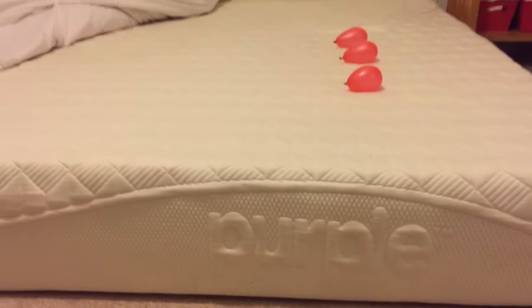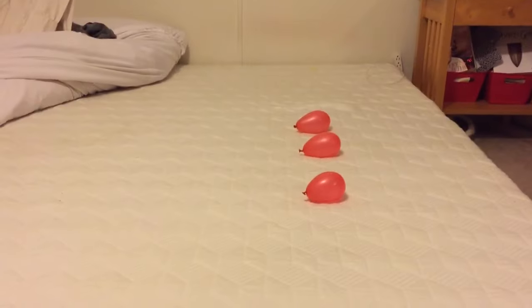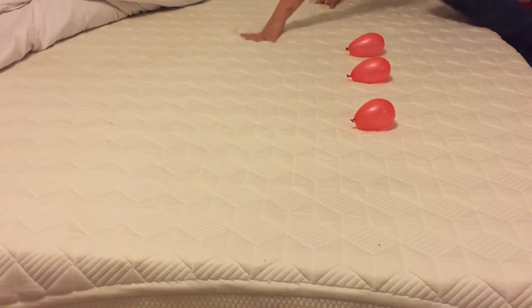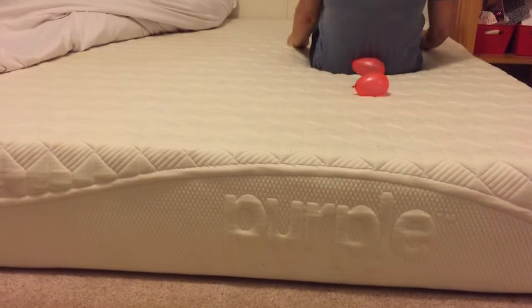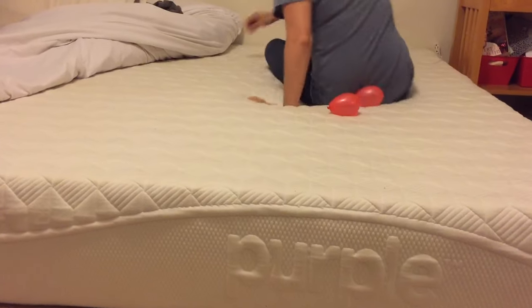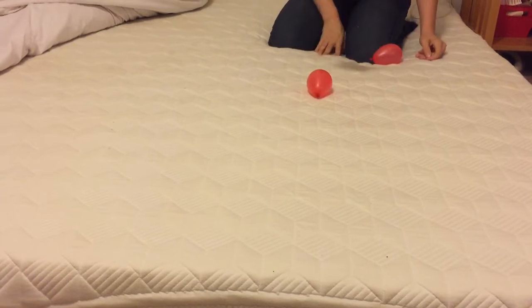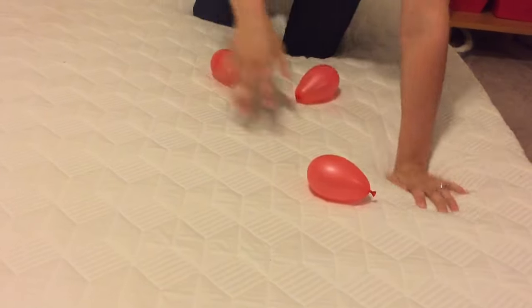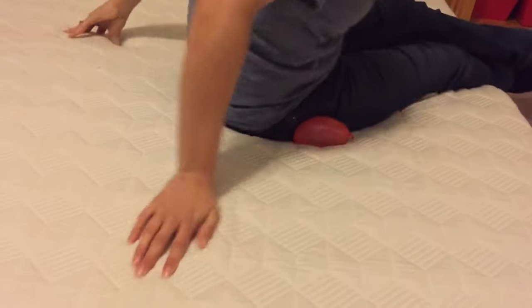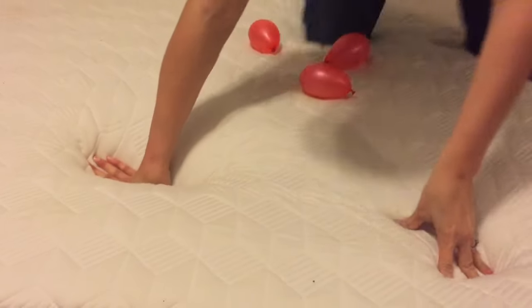We're going to do a test on the Purple Mattress and then a test on a traditional pillow top mattress. The idea of the Purple Mattress is to show that it fully supports your body without any unnecessary pressure. A lot of the comments we saw said that it must be so soft.